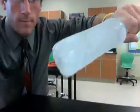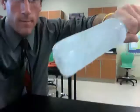Ready? One, two, three. Now it's completely frozen. No more bubble. Frozen water.